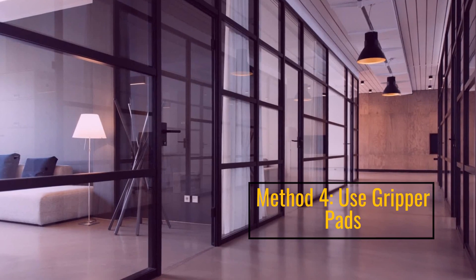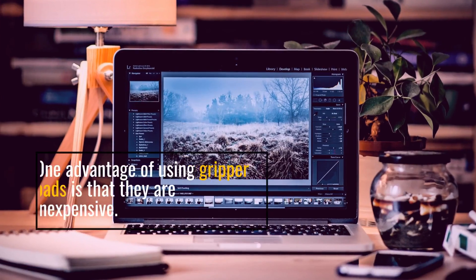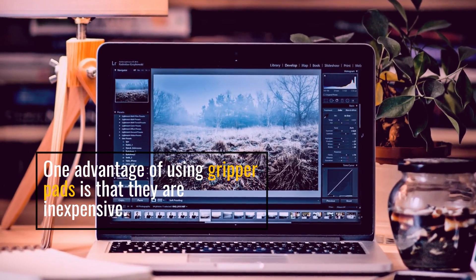Method 4: Use gripper pads. One advantage of using gripper pads is that they are inexpensive.